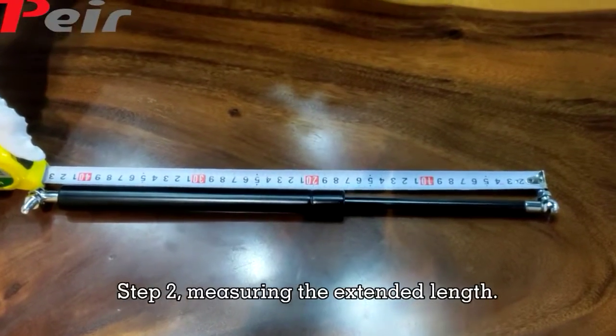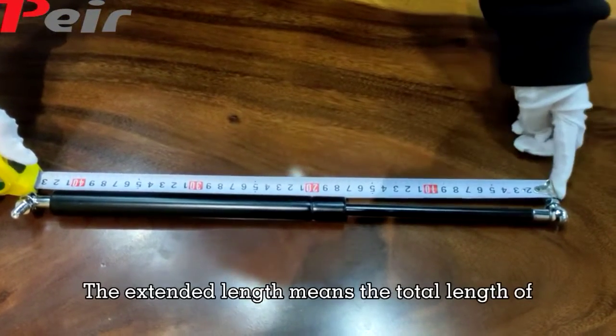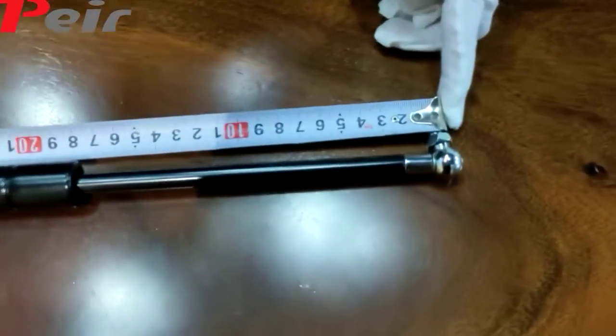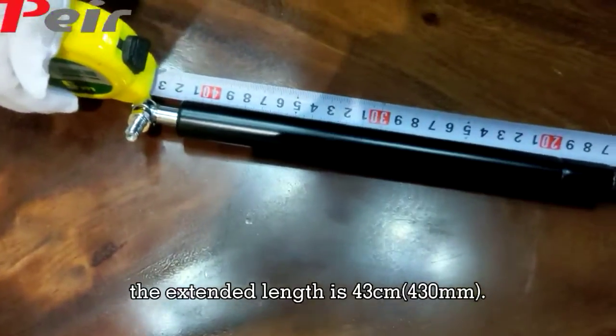Step 2: Measuring the extended length. The extended length means the total length of the gas ring. As you can see, the extended length is 43 cm.